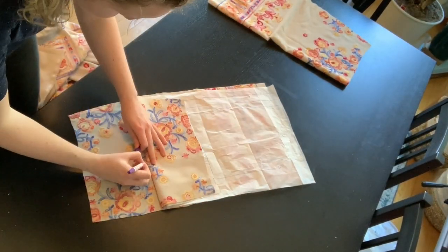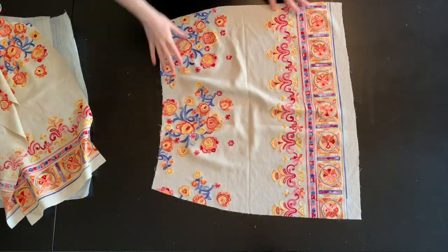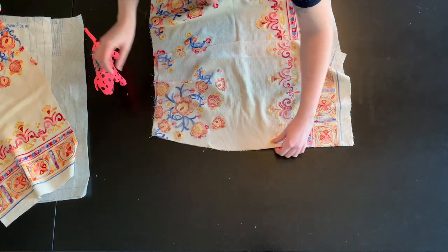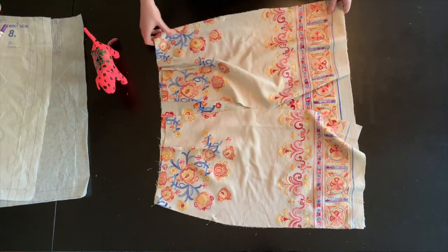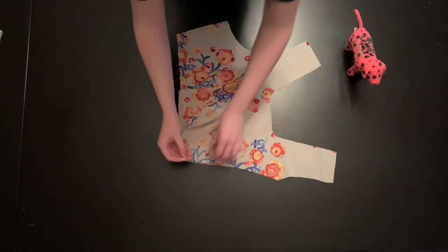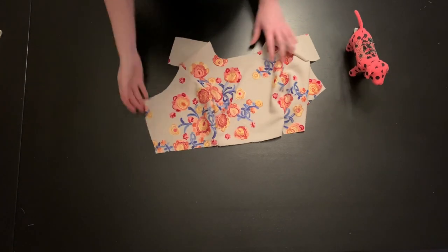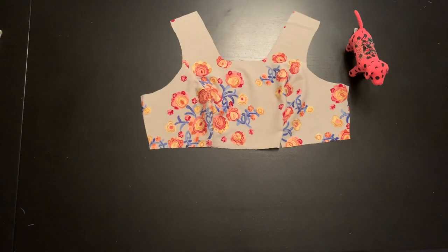To start the dress, transfer all notches and markings and sew all the darts. With the right sides together, attach your skirt front and back pieces together at the side seams, making sure to match the print when sewing. Stitch at a 5/8-inch seam allowance and finish the raw edges with a serger or pinking shears. Press these seams nice and flat. Sew the bodice front and sides together at the curve, making sure to match all notches. There should be a lot of ease or extra fabric at the side — when sewing, make sure there is no puckering. The extra fabric will create a rounded seam line. Finish the raw edges and press these seams open and flat.